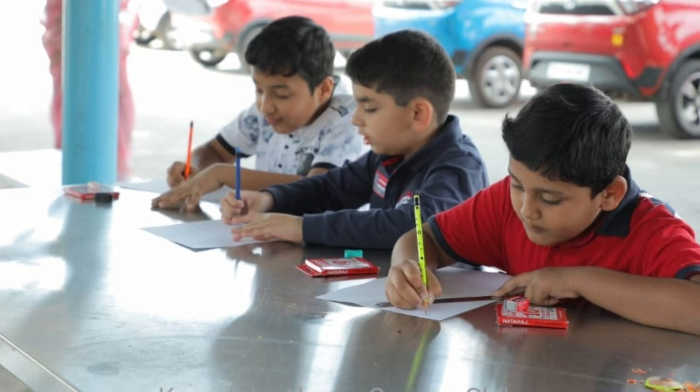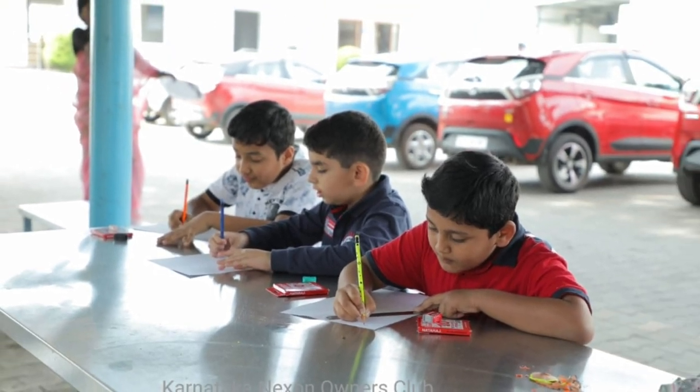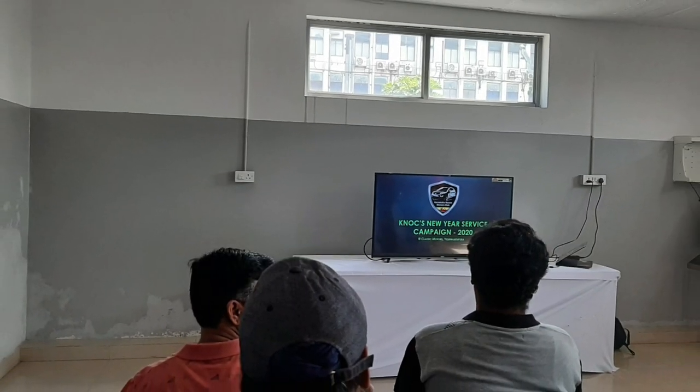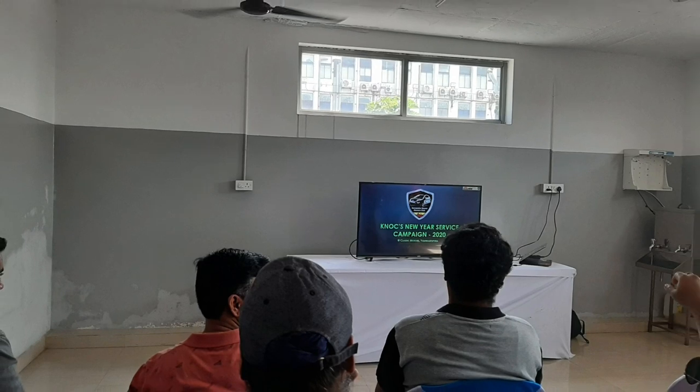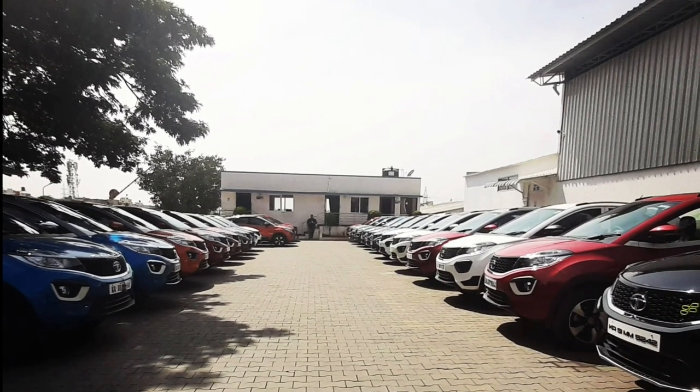If you want to see the painting, you can enjoy the painting. This is a photo session.